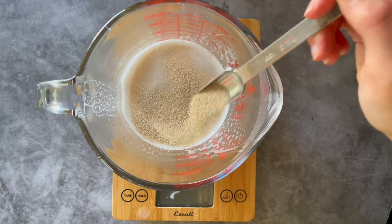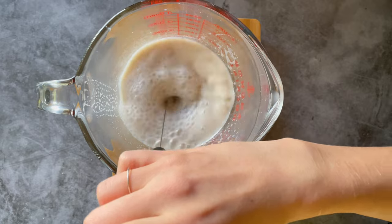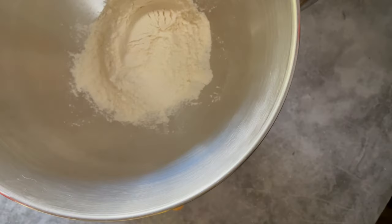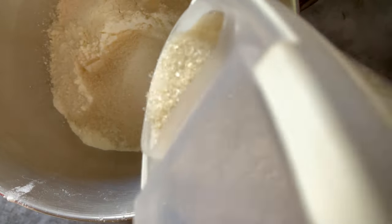Start by mixing active dry yeast and warm plant milk together. Set it aside for five minutes so the yeast can activate. Then in a mixing bowl combine your dry ingredients, which include flour, sugar, and salt.